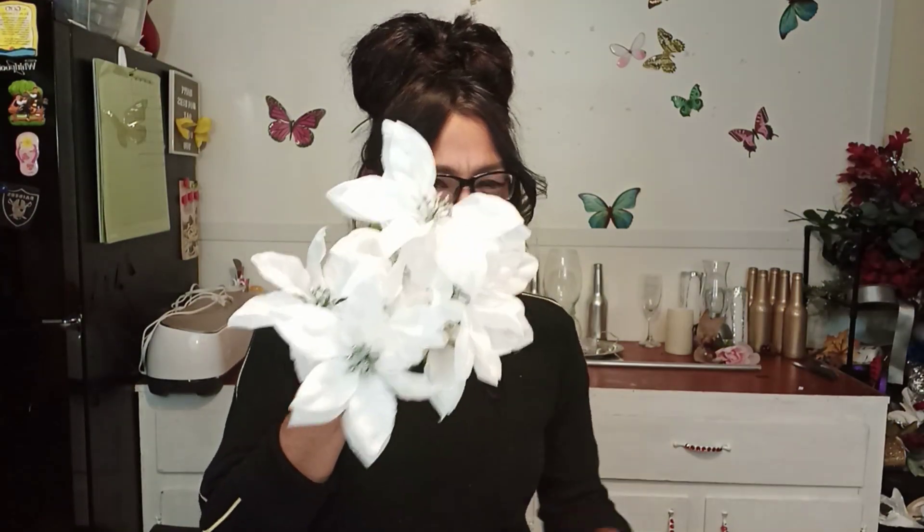For this candelabra, what you're going to need is 21 inches of pool noodle, which means that out of one pool noodle you'll be able to make about two of them. And then you're going to need flowers from Dollar Tree as well, and you'll need some of these.